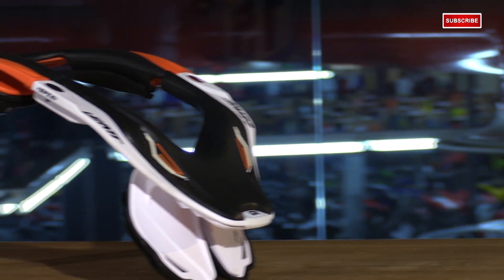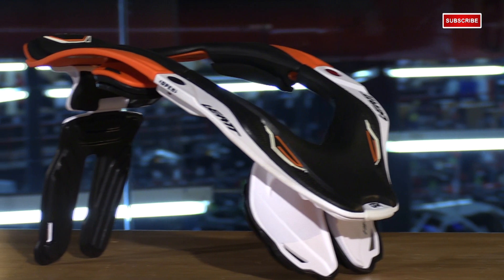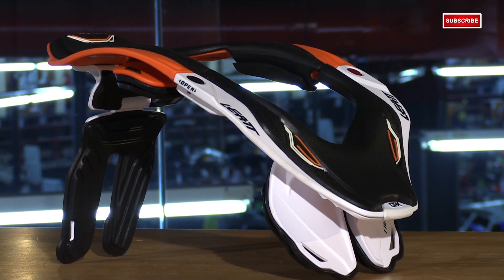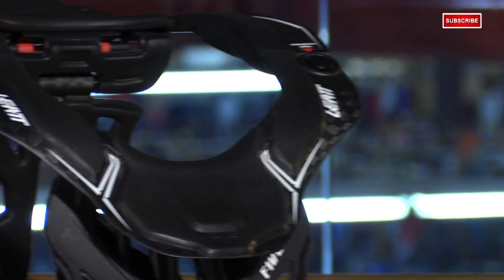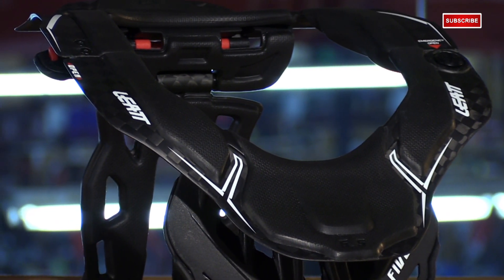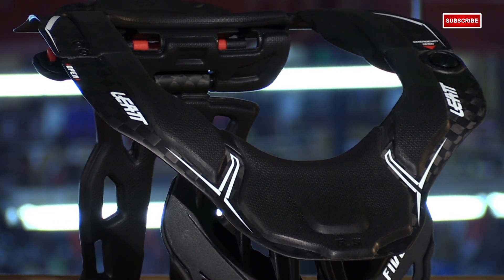This is really a product that needs no introduction. Leatt has been dominating the protection aspect for quite some time, and this brace really supports that statement. This is the newer generation — it's much more low profile, easier to adjust, and more user-friendly. It's also available in the 6.5, which is their carbon version. Same concept, same great features, just a much lighter weight.